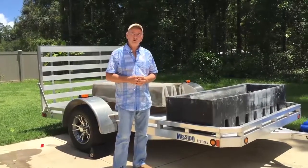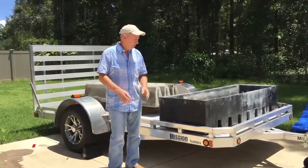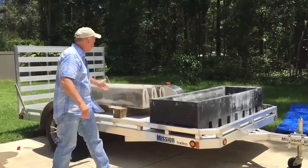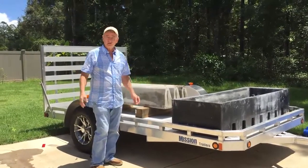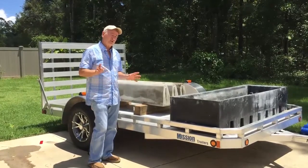Folks, we're happy to introduce our brand new reusable cattle guard form. Here it is — very light. This is one of the products that came out of it. We can make as many as we want and have whatever size cattle guard we would like, so it's one of the least expensive